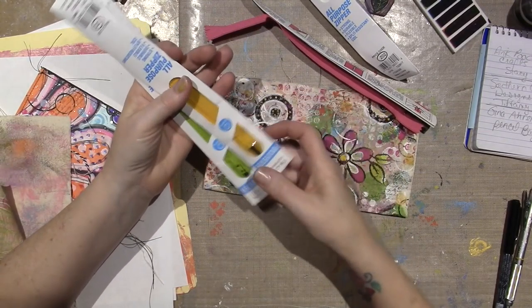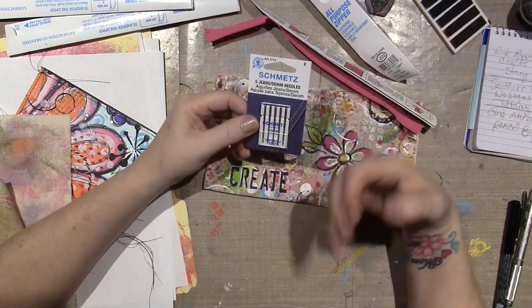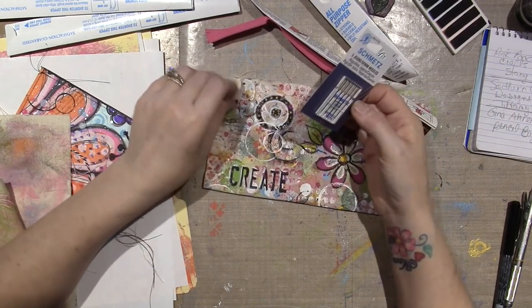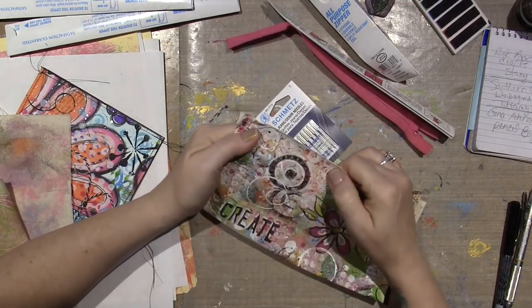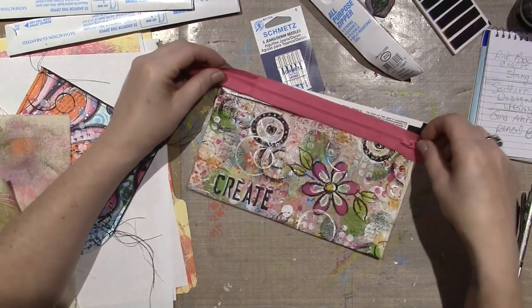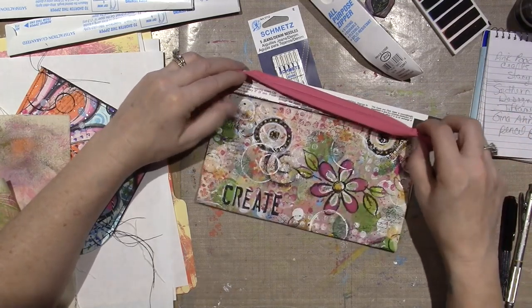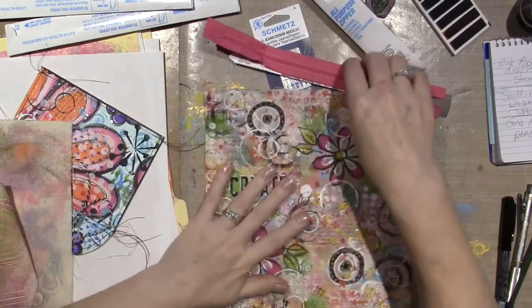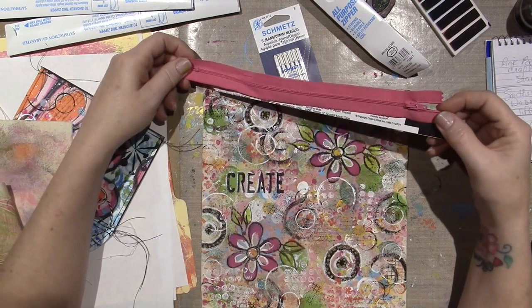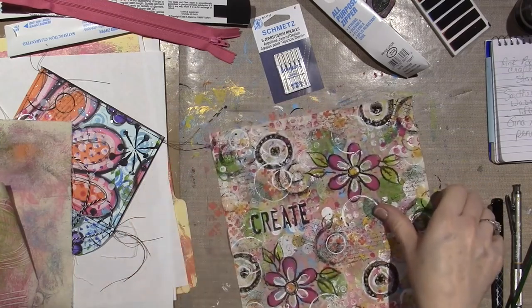I went to Walmart tonight and got three different zippers. I've never done this before but I'm totally going to do it — you can always rip it out with your thread ripper and start again. I got pink, yellow, and green in a nine-inch polyester zipper, $1.29 each. I also picked up some denim needles because she recommended them — this duck cloth is like denim, pretty heavy — so I'm going to change the needle so I don't break anything.